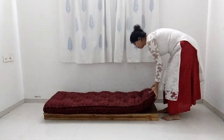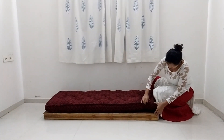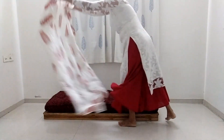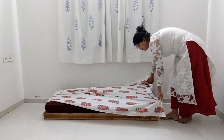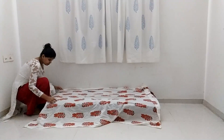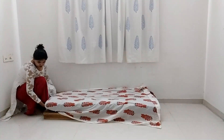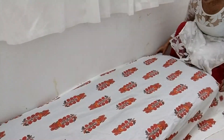Next I'm placing this single bed on top of it, which I got at around rupees 800. Now I'm spreading a bed sheet on the bed — I'm using this white color bed sheet with some pattern on it. You can use any bright bed sheet of your choice; just tuck the bed sheet in from all the sides.